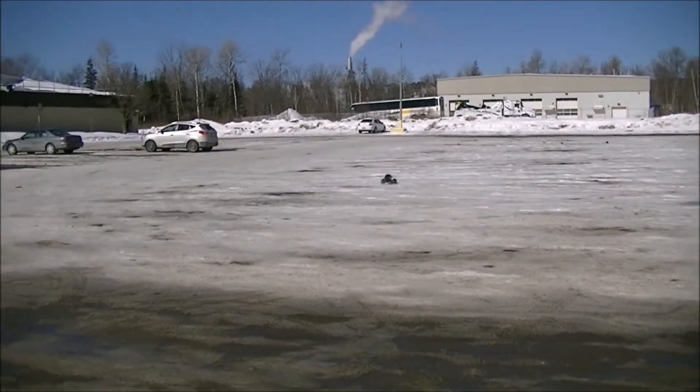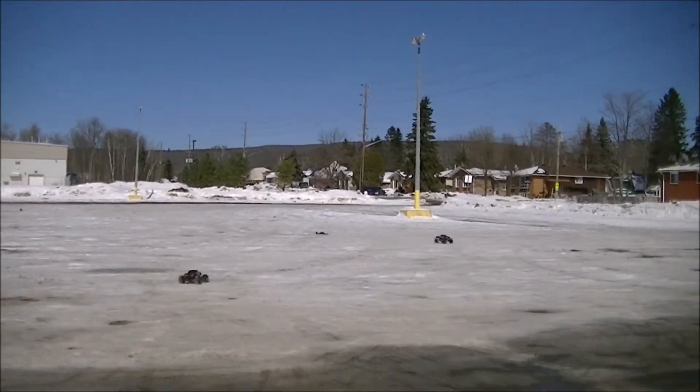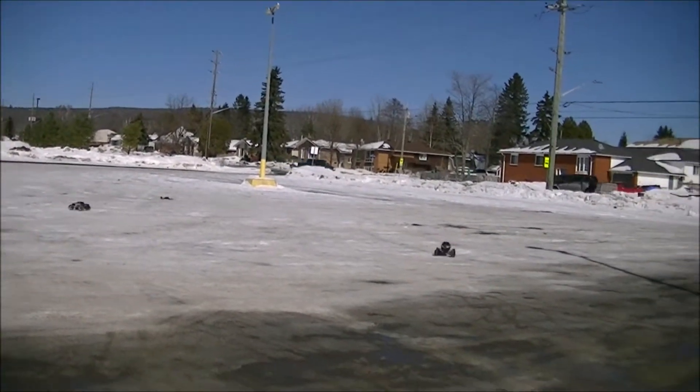I guess I did my job right. Runs pretty good. Not bad for a half-slash, half-stampede.